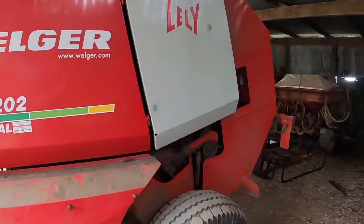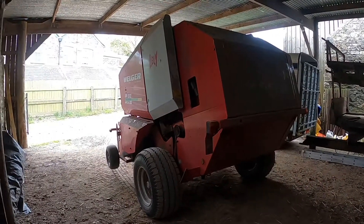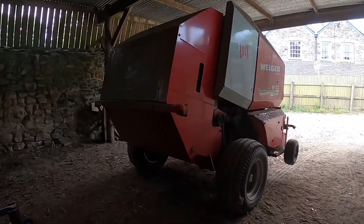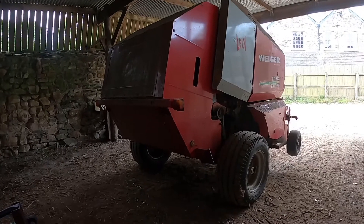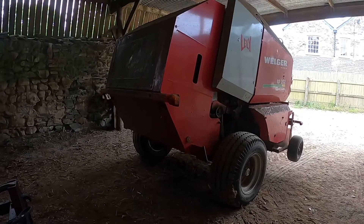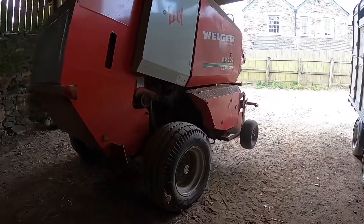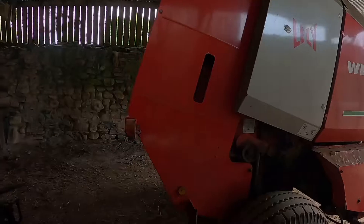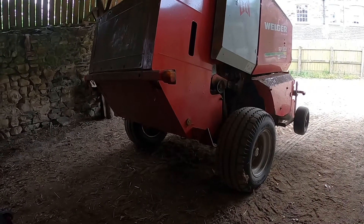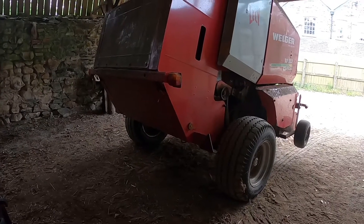I'm going to take all the covers off and have a look underneath to see what's going on. The plan is to take all the chains off so we can run the bearings over by hand, just to listen and make sure there are no bearings gone and check they're all running quietly. This is a RP202 and this particular model only has some of the main bearings that are greasable, so it's mostly sealed bearings - that's why we want to take all the chains off and check it through properly.